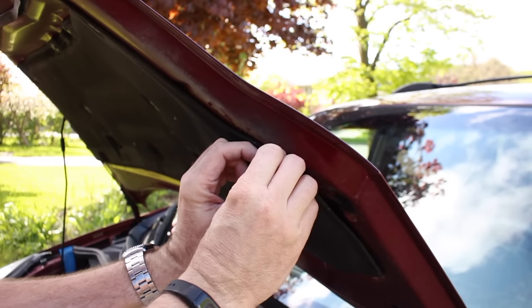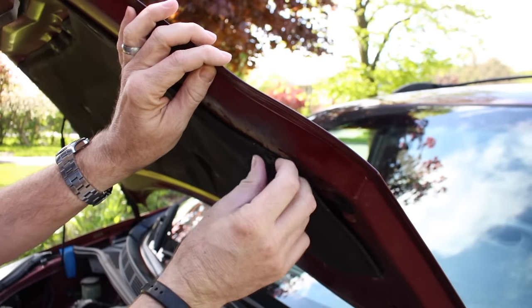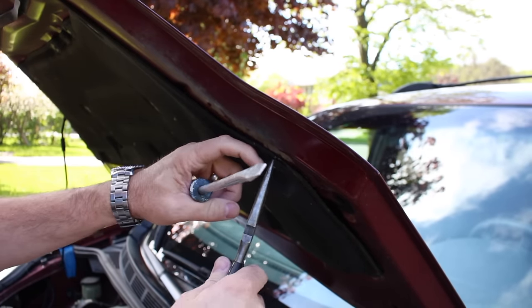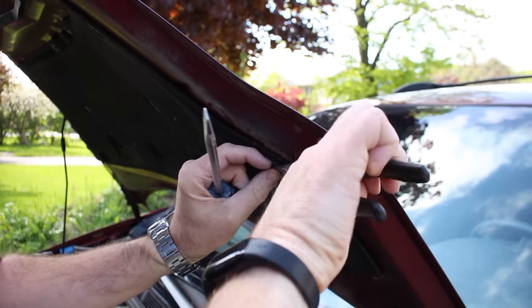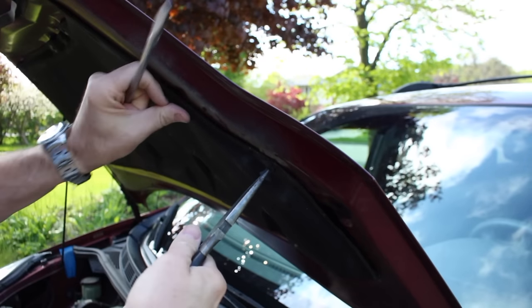Yesterday I did actually try removing one of these clips — I got it out without destroying it and got it back in, but it's loose. So I don't think these clips really are meant to come out and go back in. They certainly come right apart now. With a certain amount of heat under the hood over 10 years, they're probably a little brittle.